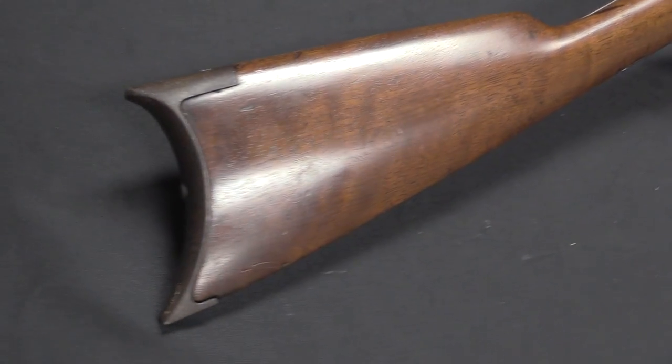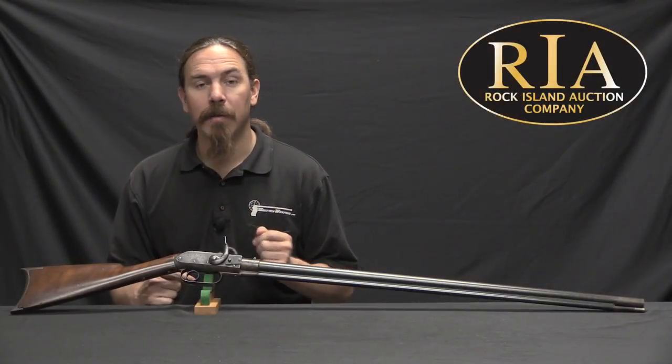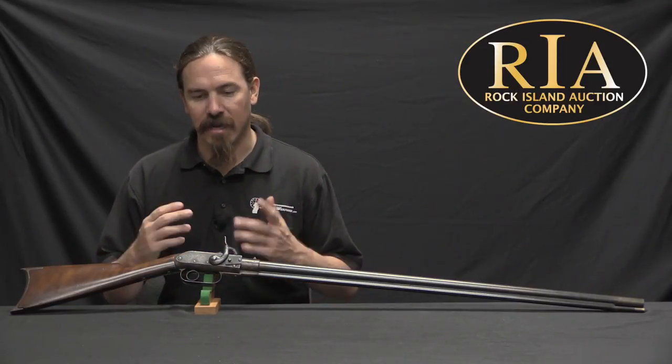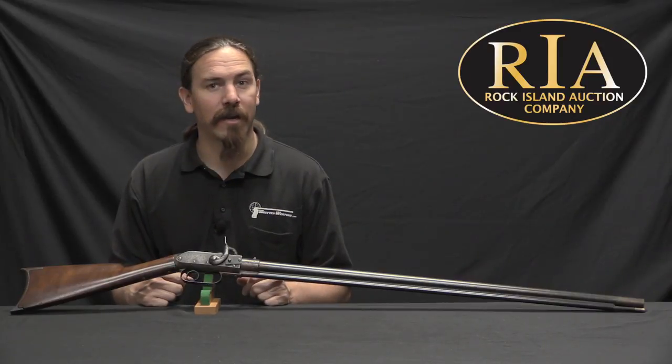Walter Hunt was a designer; he didn't have really any money to build any of this stuff. So he partnered up with a guy named George Aerosmith, who was basically his financial arm. He designed the gun, and boy, it was kind of complicated and not really ready for prime time. In fact, there's only one of them that's known to exist.